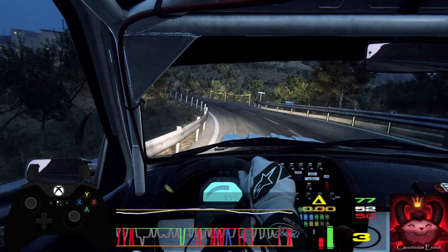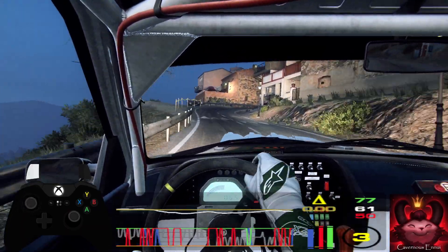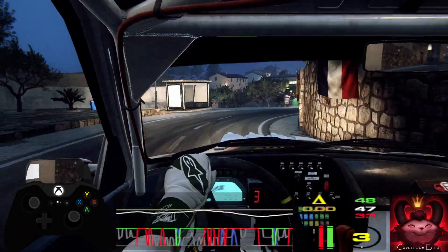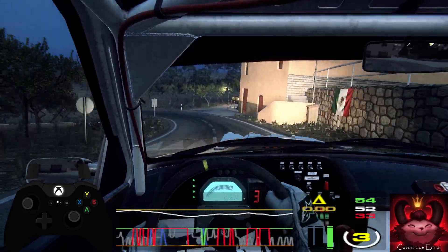Four left, don't cut. One right. Opens over crest. Into two right, don't cut. Two left long, opens and tightens. Into five right over crest, extra long.